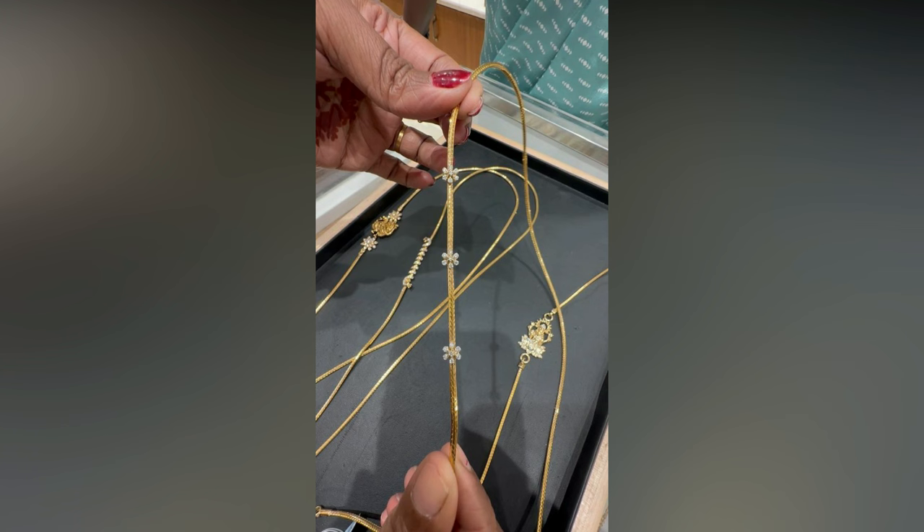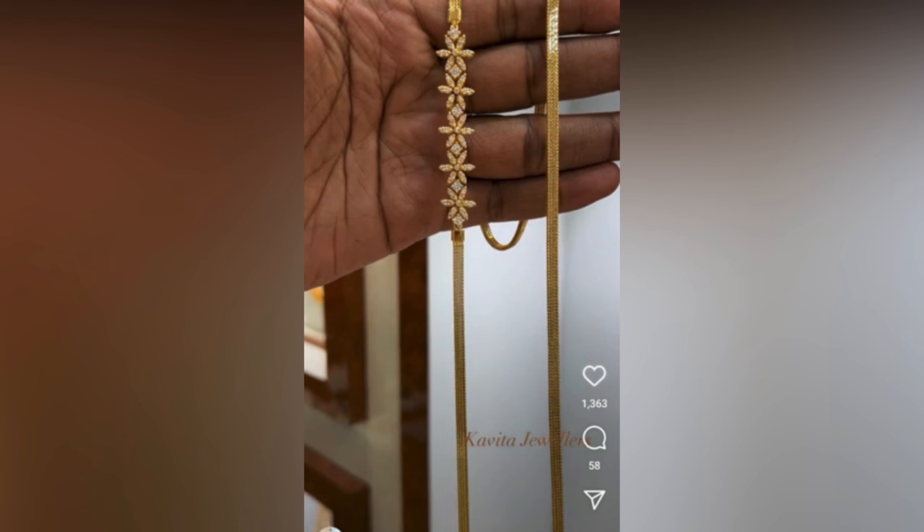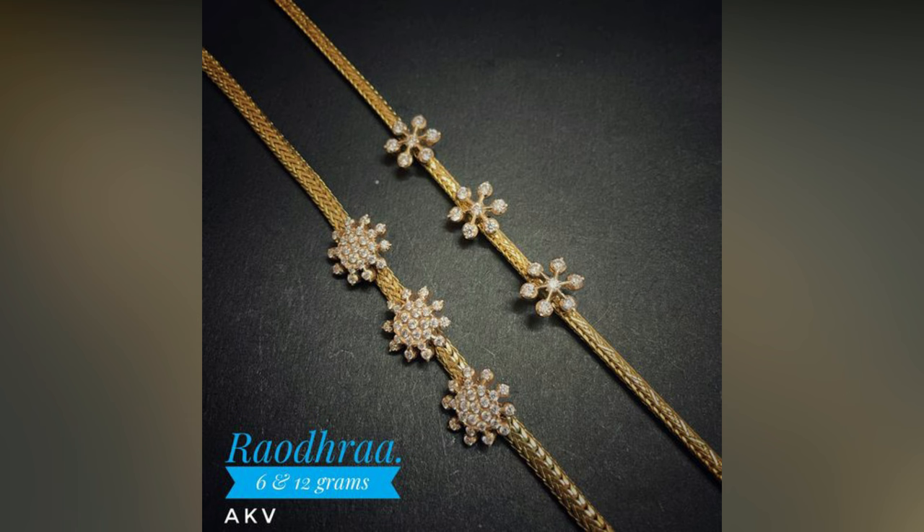This mugappu is seen on the side of the chain and comes in various designs. The most famous designs are peacock and floral patterns. The mugappu is highlighted by ruby and American diamond stones, or a simple circle design with kempu stone studded on it.